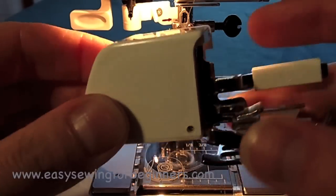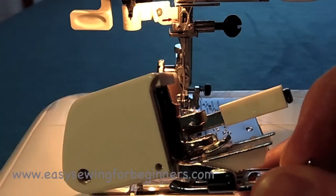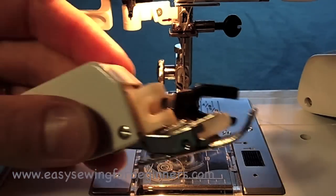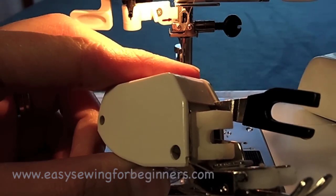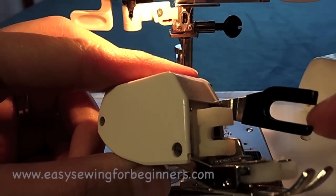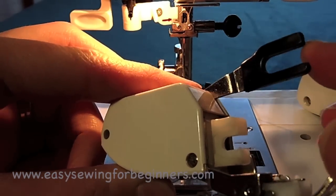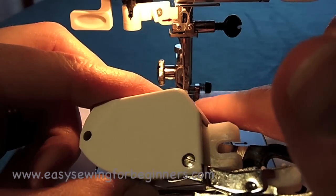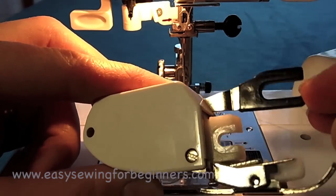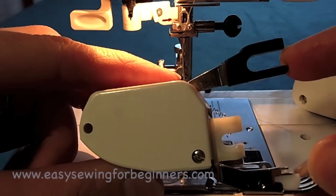This is my walking foot for my Janome sewing machine — the one I got with my DC 4030 when I bought it. And this one here is a generic sewing machine walking foot that I bought for my Singer sewing machine. It's pretty much the same setup as my Janome; it has snap-on feet, and they work in the same way and do the same thing.